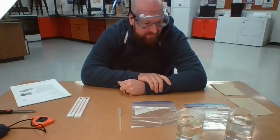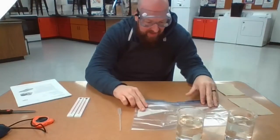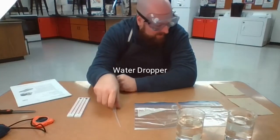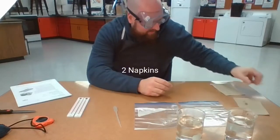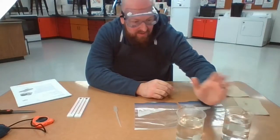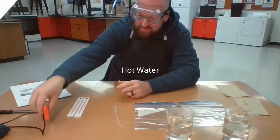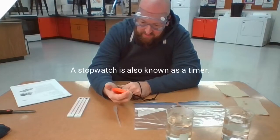Let me go over the materials we're going to use. We have two Ziploc bags, an eyedropper or something to drop water out of, a napkin here and a napkin here, some room temperature water and some hot water, and a stopwatch which is more of a timer.